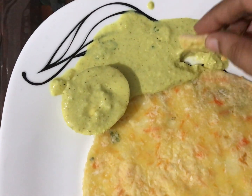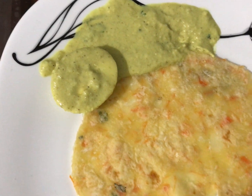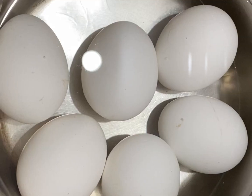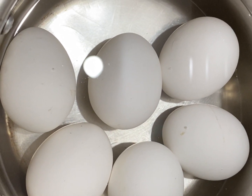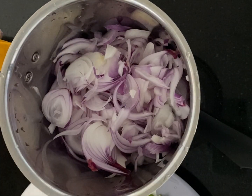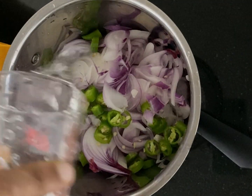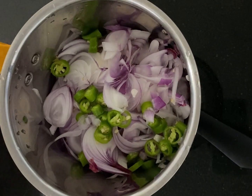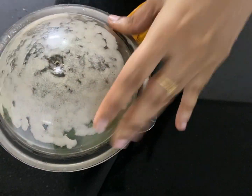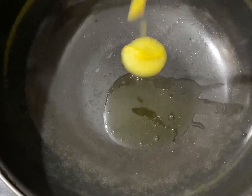I'm going to get this egg in a small bowl. I'm going to mix it in a small bowl. I'll mix it in a little bit.